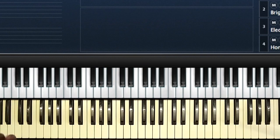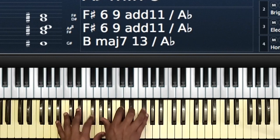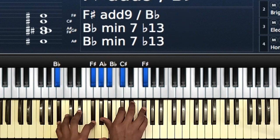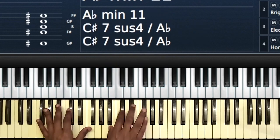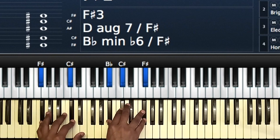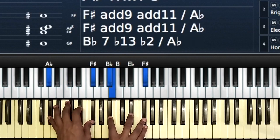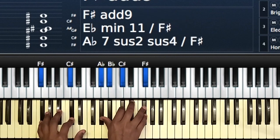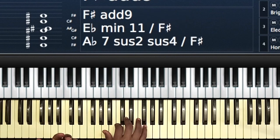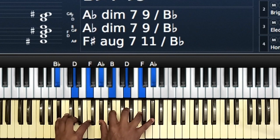So you go back to the one — one, two, three, four, then three, two, one. After you come back to the one, you basically use the same chords. One, two, three, four, then three again, then two, then one. Then you could play B-Flat, D, F, then A-Flat, B, D, F, A-Flat.